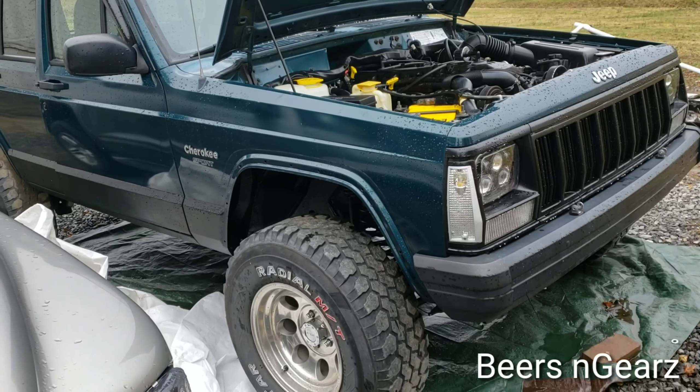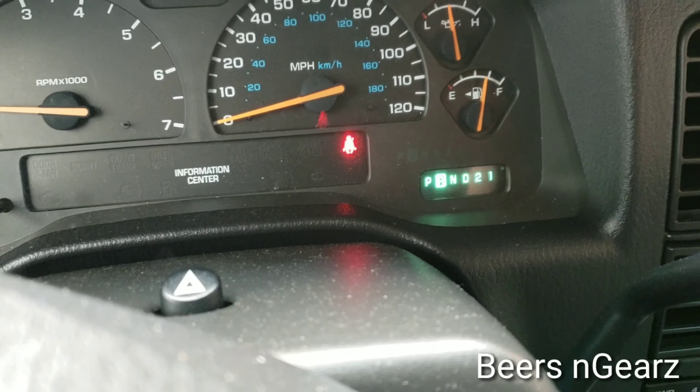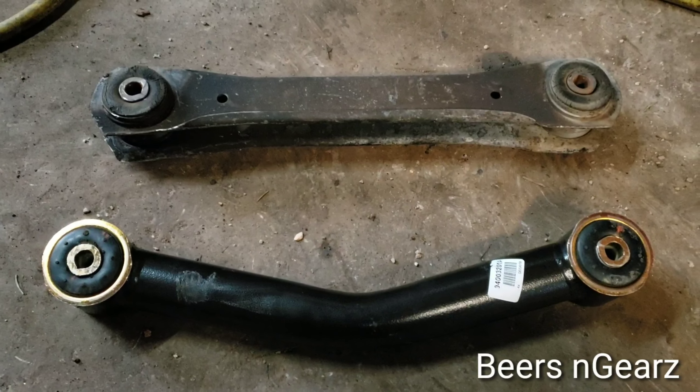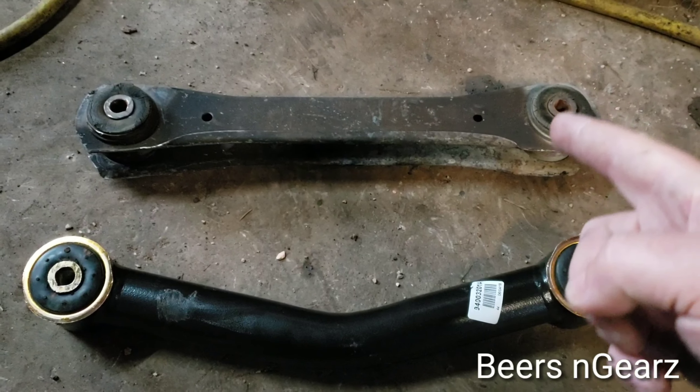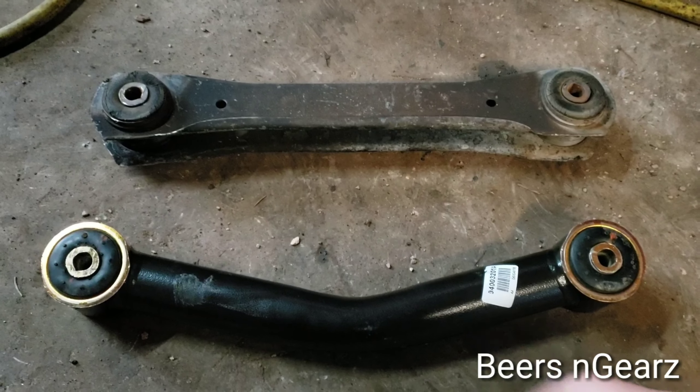I still don't understand the Jeep thing. Well, let's continue this little escapade. Today we're gonna be switching out the factory lower control arms for a set of tubular Rough Country control arms.